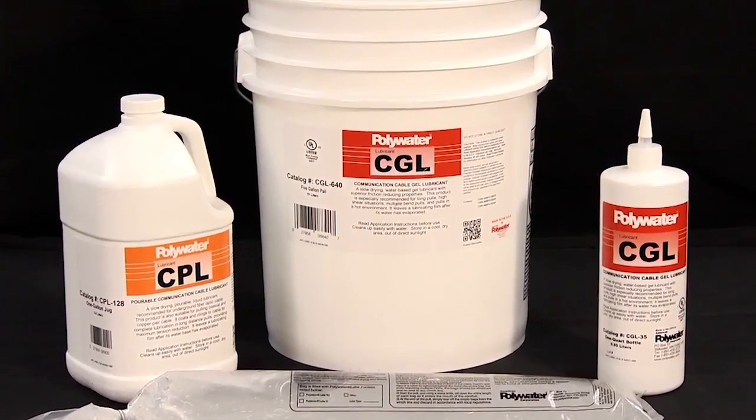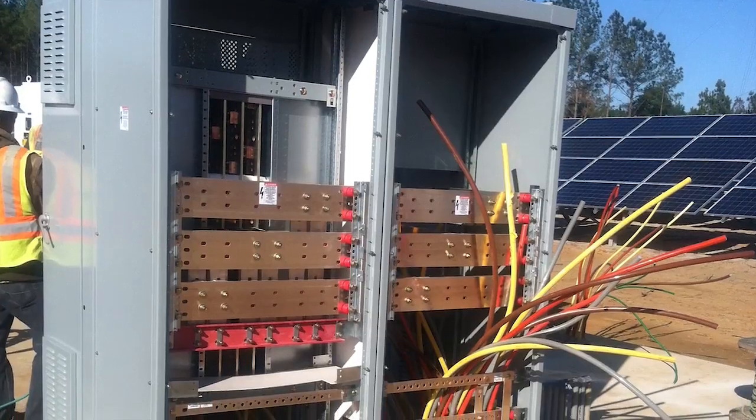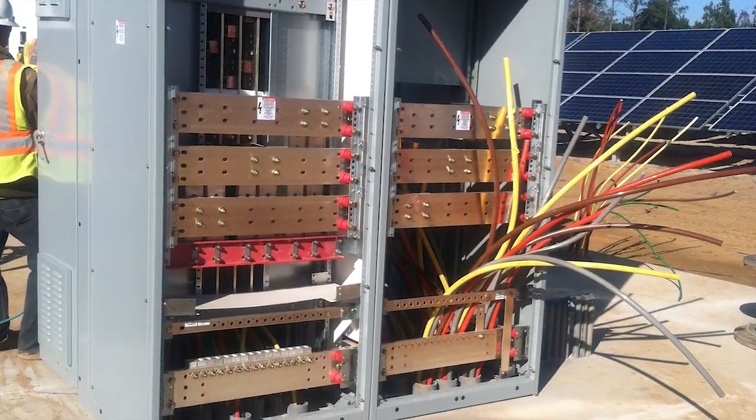They're universal for use on copper, fiber optics, and coax cable. Both lubricants are compatible with polyethylene and low-smoke zero halogen communication cable jackets.